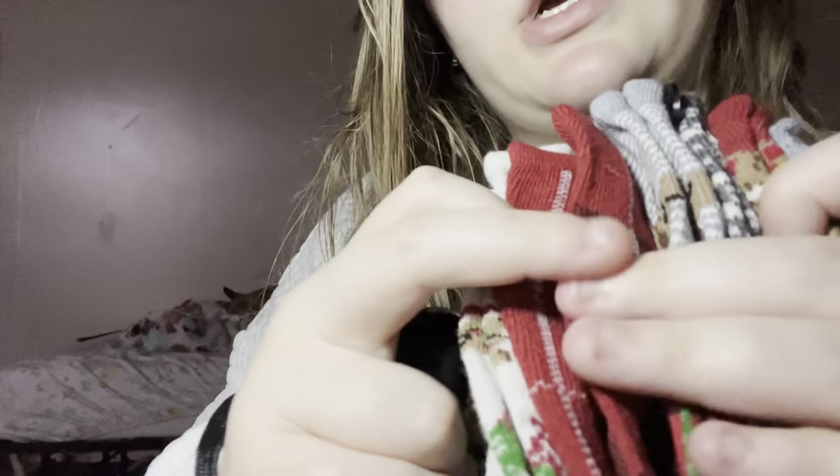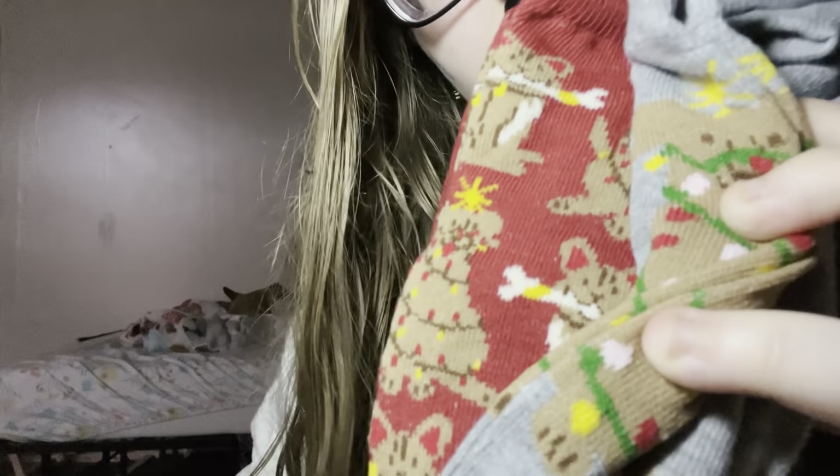I think we can all agree that we all get socks in our stocking for Christmas. So these are my socks. I got dachshunds, and then a lot more dachshunds, some plaid, and some kitty cats — they look like my cat Princess. Then I got this, which you're probably seeing on a reflective surface or something, because I want to start using this for when I train Chugs. So be prepared to see this.